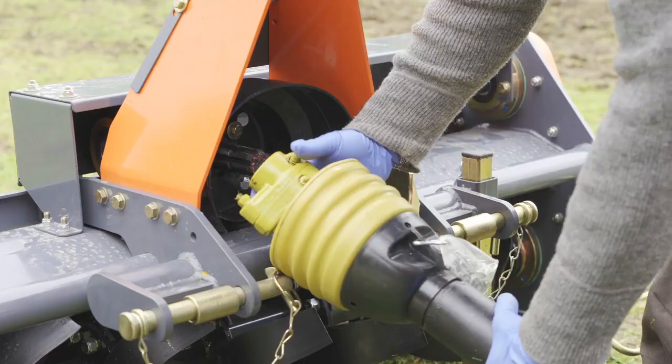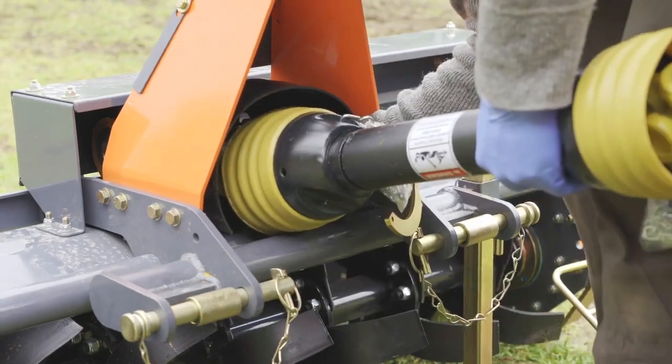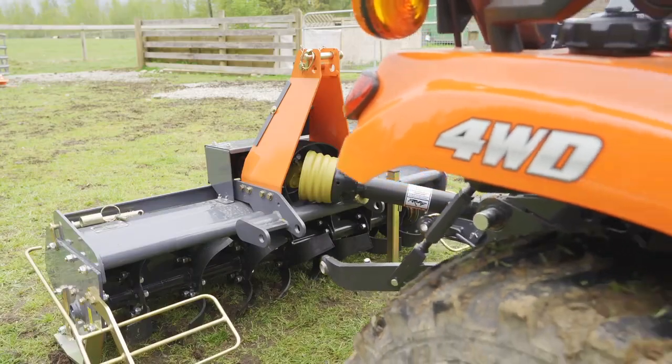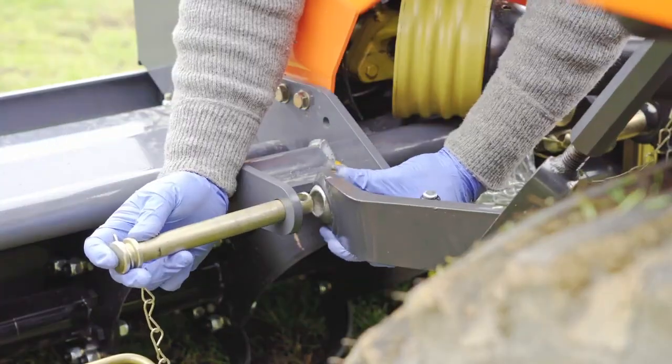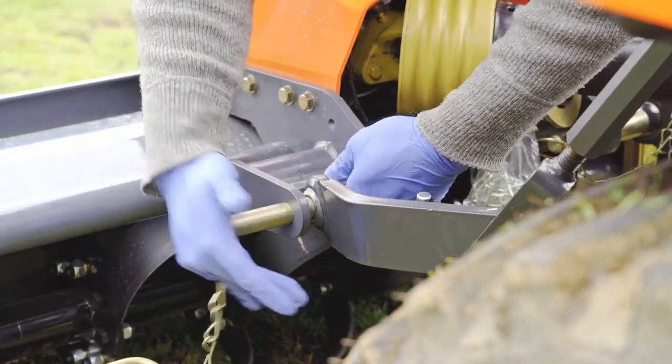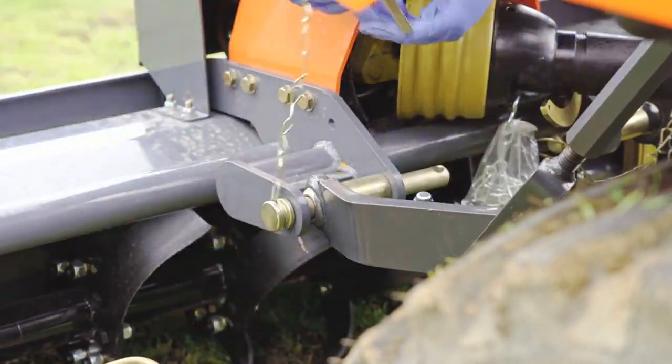Connect the RT120 to your machine with the Category 1 3-point hitch. If the PTO shaft is too long to be installed, it will need to be cut. To cut the PTO shaft, uncouple the two halves by sliding them apart.